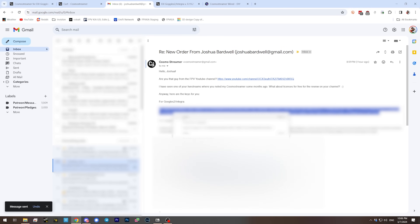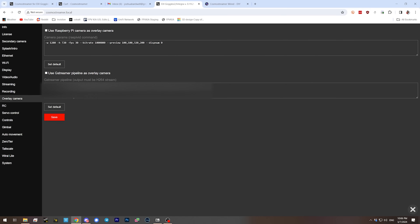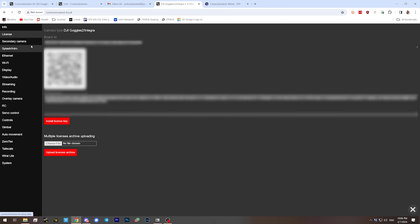We're going to copy-paste this license key, head on over to Cosmo Streamer, go to device settings then license, and paste the license key in there. We hit install license key and it just kind of sits there — I'm not really sure if it's worked or not. But what I do know is that I no longer have the error message here saying 'unlicensed,' which means we can find out if it works.